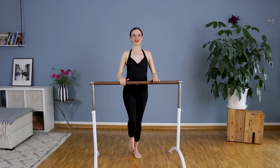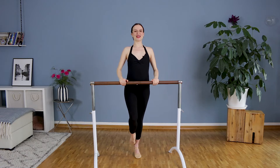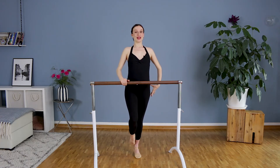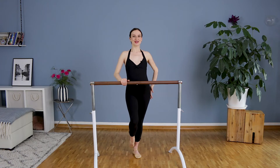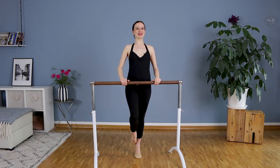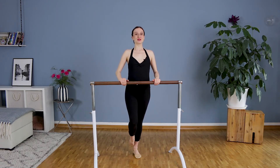Let's do coupé again. And then we will lift ourselves into relevé — heel up and down. And up and down. Now here it's very important that you try to keep your knees straight and not to sit. I know the leg works a lot.